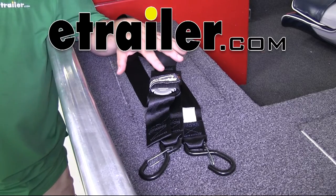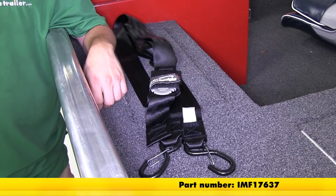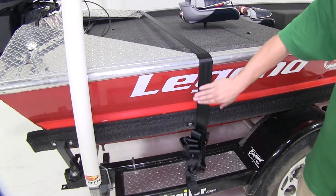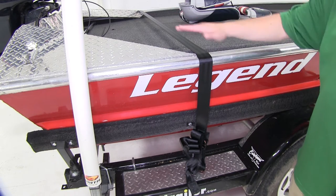Today we're going to be taking a look at the Boat Buckle Pro Series Gunwall Tie Downs, part number IMF17637. The Boat Buckle Tie Down is going to be great for securing your boat to your trailer. The particular one we're working with today is a sizeable tie down — it is 2 inches wide by 20 feet long.